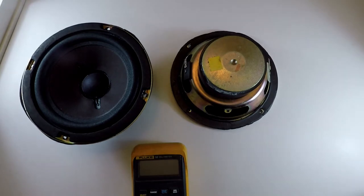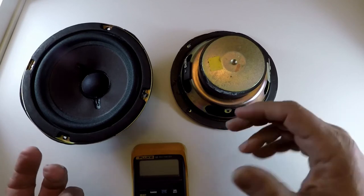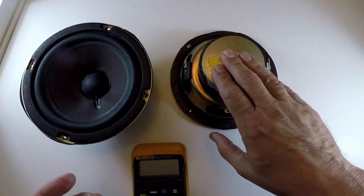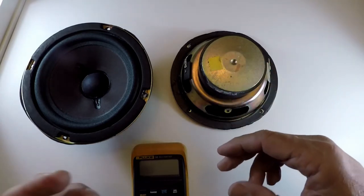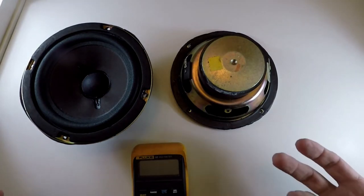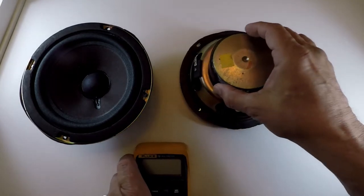If I take the speakers out and the voice coils are bad, I can swap the speakers. Or if the voice coils check out on the replacement speakers, I can swap out the amps. Or I can just say screw it, swap everything and be done with it. There are many options when you go into something like this.